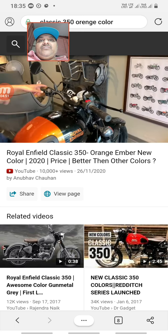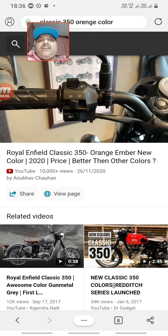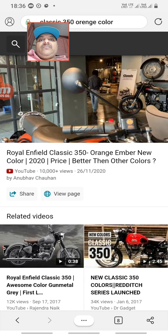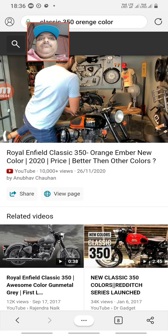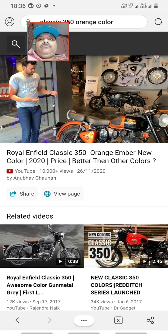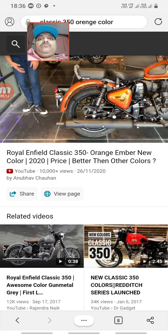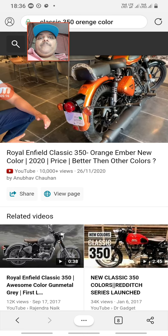The handlebar controls include ignition, start/stop, high beam and low beam indicator, horn, and a pass switch. The mirrors in the orange variant are black, while in the silver variant they come in chrome finish. At the back you get a profile button with a blue light indicator and mauve accent.